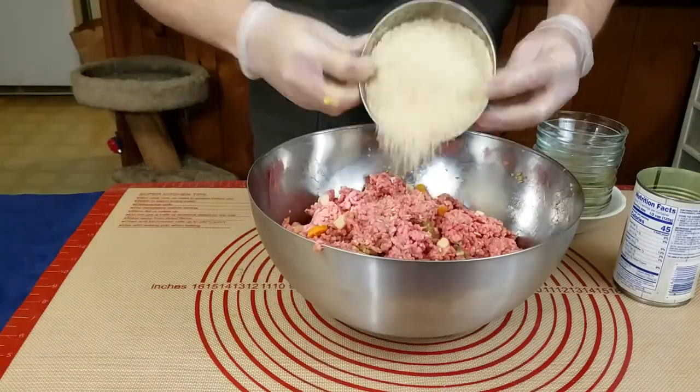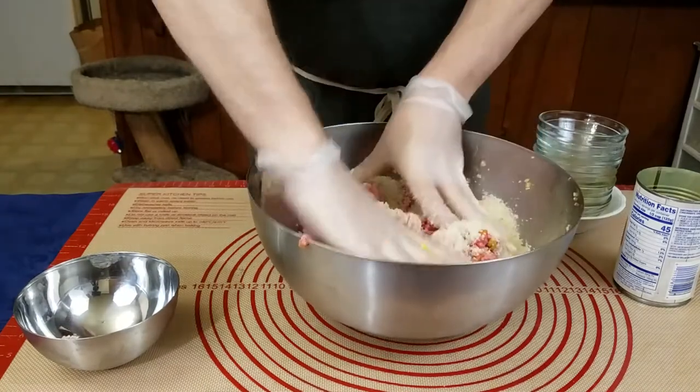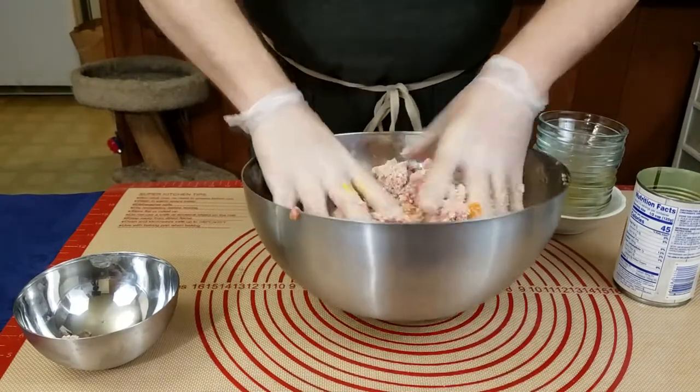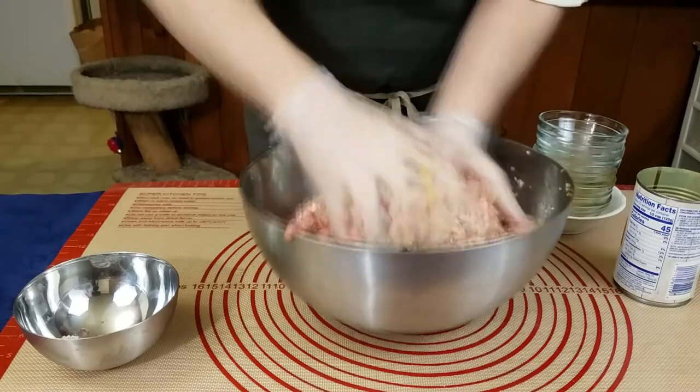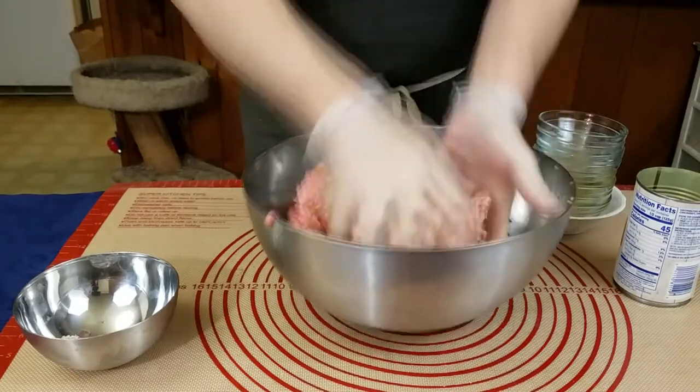Once you have all the large pieces broken up and the mix mixed, you want to put your breadcrumbs in. For the first couple of seconds I do the mixing just like we were doing with the crumbling stage, then I will start kneading after that. This helps us retain some of the ground beef shape so our meatloaf will have the right consistency.